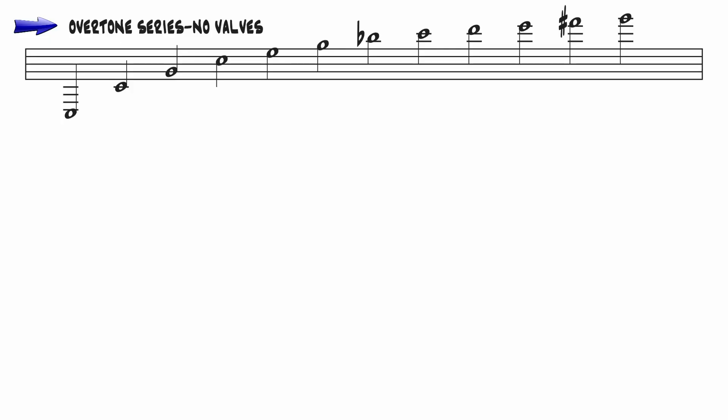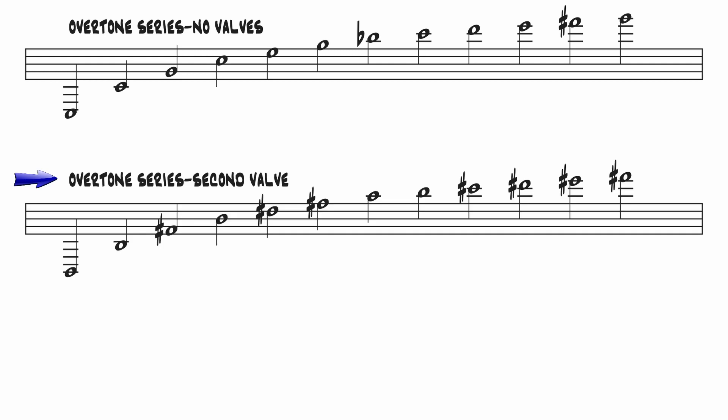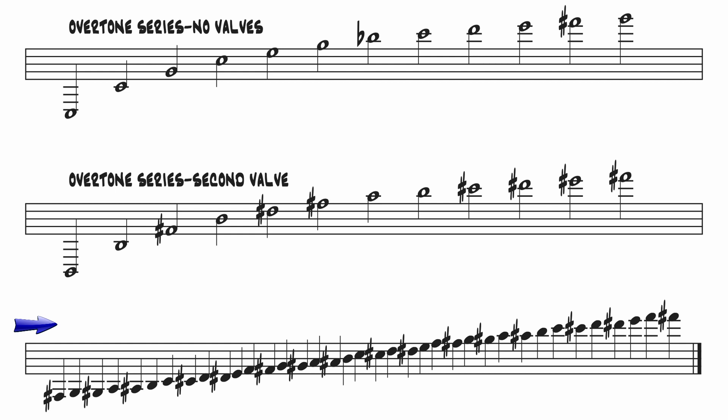A pipe of a given length, as determined by the valve combination or the slide position, has natural frequencies of vibration that correlate to the overtone series. When you lower the pitch of the instrument by depressing valves or extending a trombone slide, all of those natural frequencies or partials descend by the same amount. When we put together seven of these overtone series in adjacent half steps, we wind up with every note of the chromatic scale, and also numerous overlaps where the same note can be played with different fingerings.